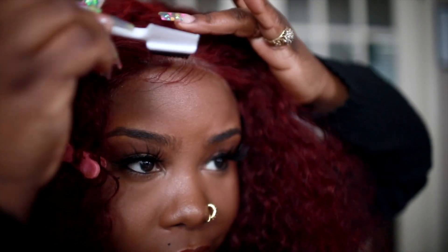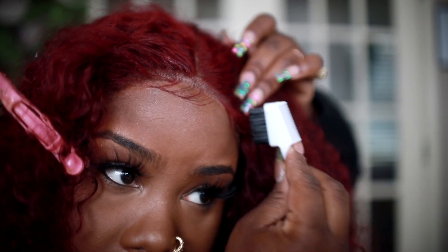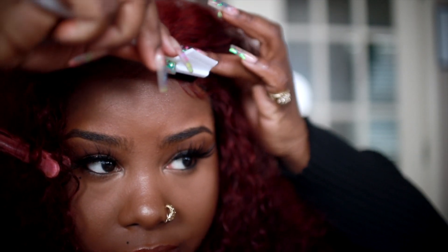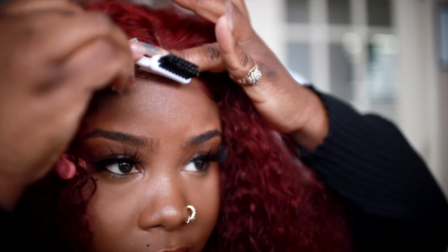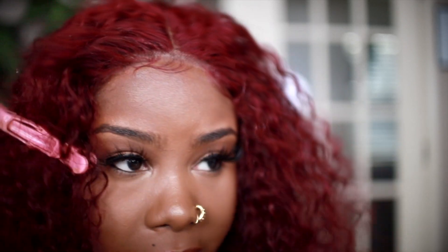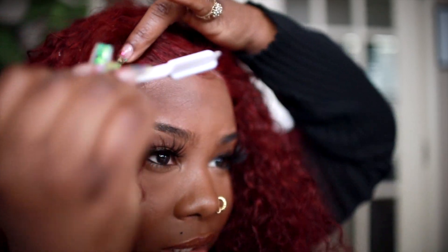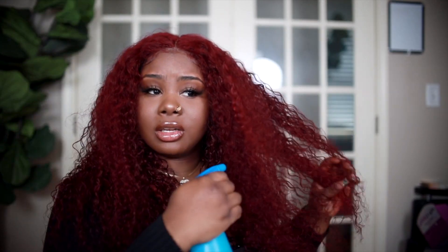I find that when you use hairspray to melt your lace, Eco Styler doesn't make it lift — for whatever reason when I use other gels it makes it lift, so Eco Styler is the only one that doesn't for me. The baby hairs — that's all up to you how you want to do them or even if you want them. But I do recommend baby hair on a unit like this because I feel like it adds a more realistic look. I really love the color on this wig. I have water and conditioner — actually just water — in my spray bottle, so I'm just spraying it down.